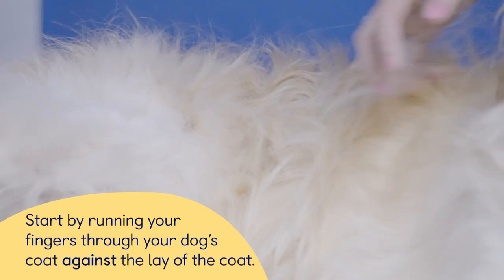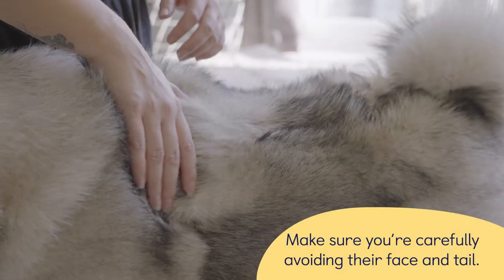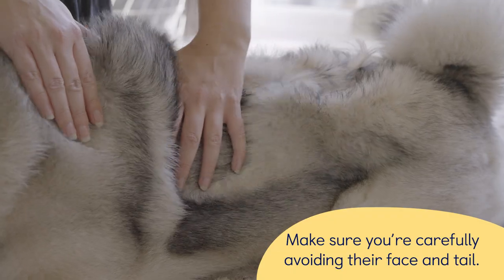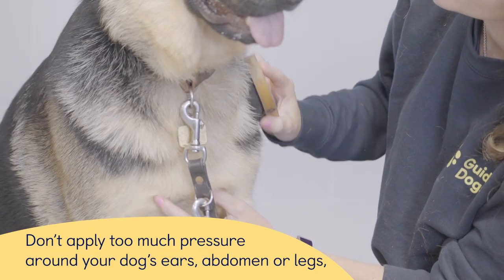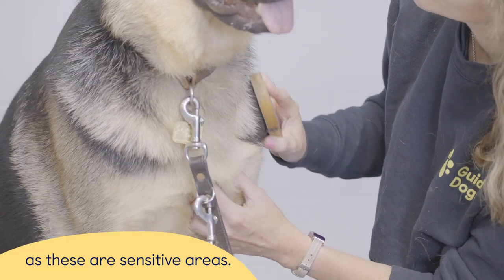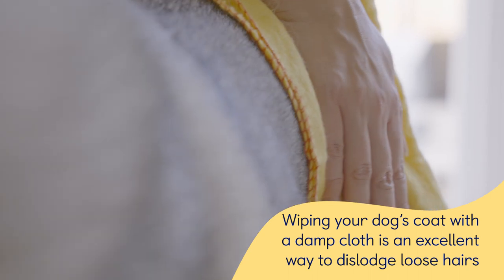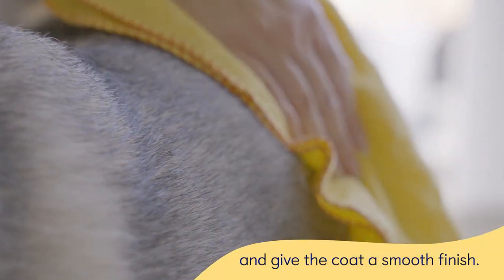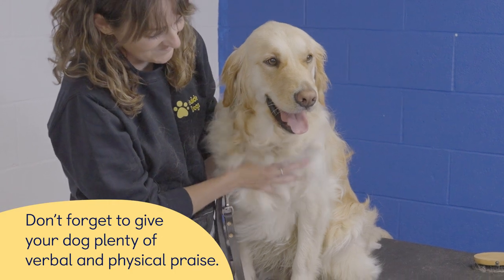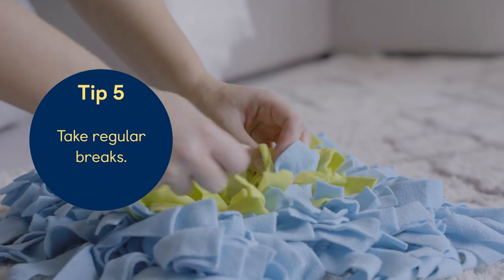Tip 4: Build on your grooming technique. Start by running your fingers through your dog's coat against the lay of the coat, carefully avoiding their face and tail. Don't apply too much pressure around your dog's ears, abdomen or legs, as these are sensitive areas. Wiping your dog's coat with a damp cloth is an excellent way to dislodge loose hairs and give the coat a smooth finish. Don't forget to give your dog plenty of verbal and physical praise.